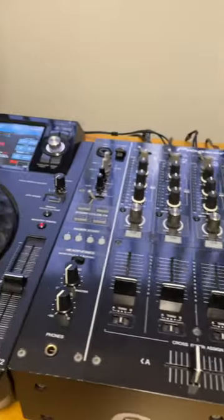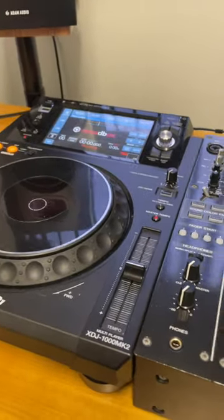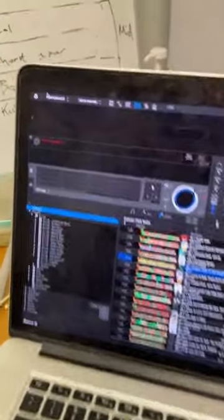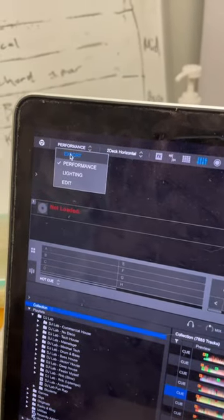Let's transfer your music to a USB device using Rekordbox. Plug your device into the computer and navigate to export mode in Rekordbox.